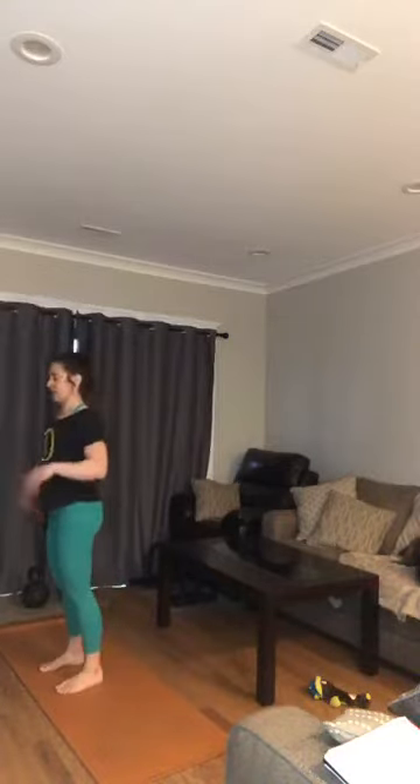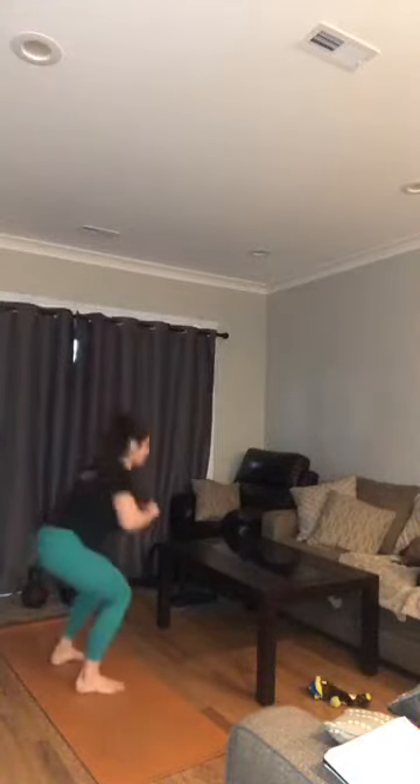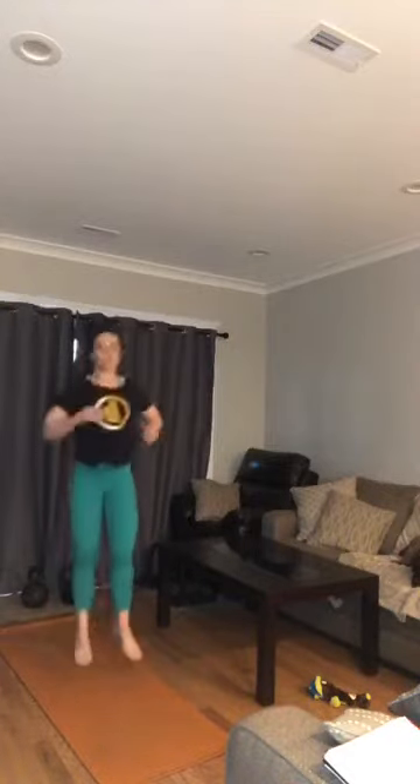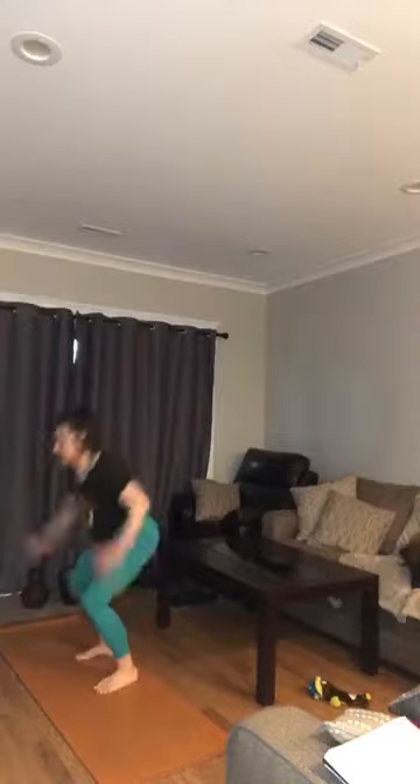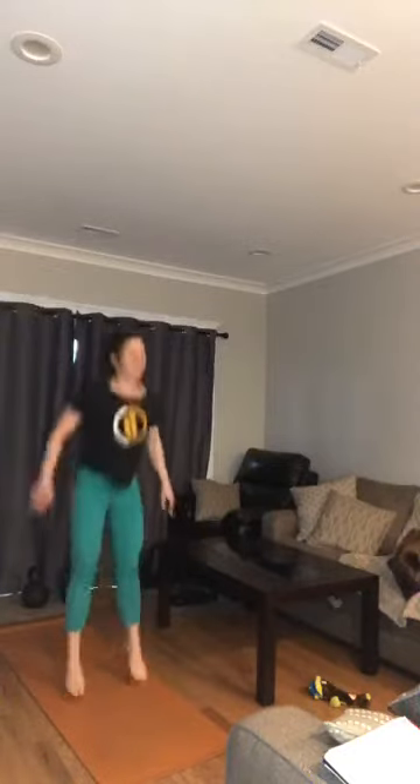Alright, 180 jumps — try to land low and soft, ball of the foot then to the heel. Challenge your legs — it's only 30 seconds of work, come on! Arms as needed. Squat jump: first option is squat with a heel raise, or push off the ball of your foot, then land soft so you don't move furniture. Good job! Squat inchworm coming up.